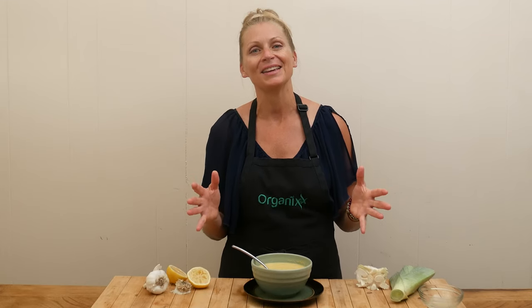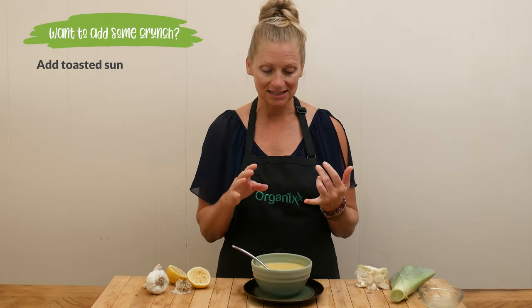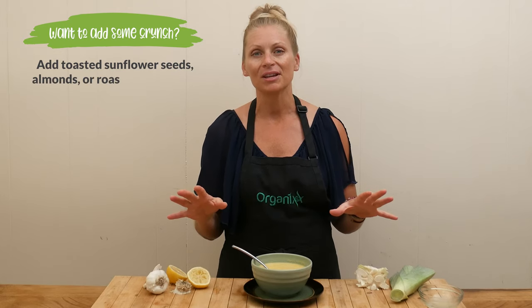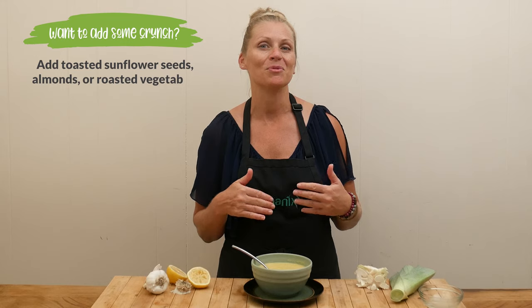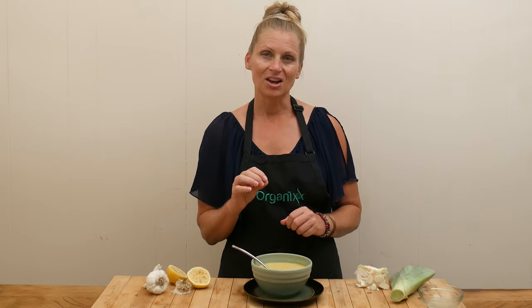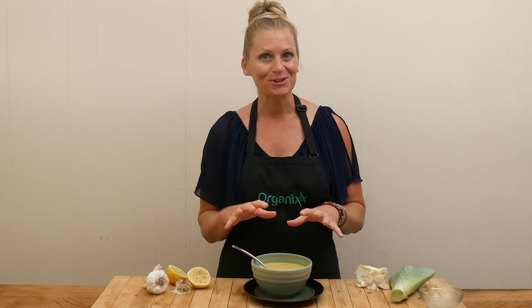If you want to add a little bit of crunch, just add in some toasted sunflower seeds or sliced almonds on top. Always get really creative with your recipes — you can add in more roasted vegetables if you like. If your soup is not as thick as you'd like, let it simmer a little bit longer. Or if it's too thick, just add in a little filtered water or more broth until it's just the way you like it.